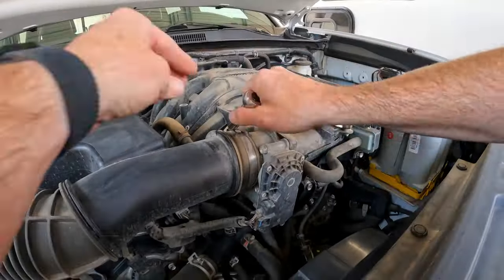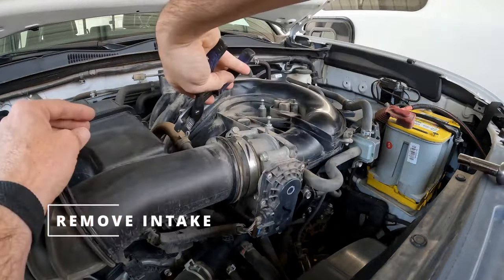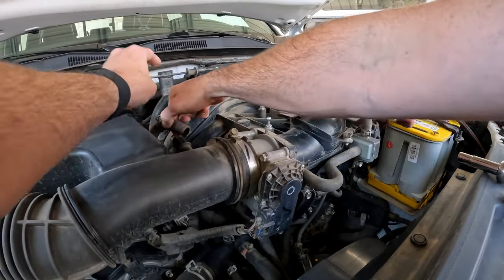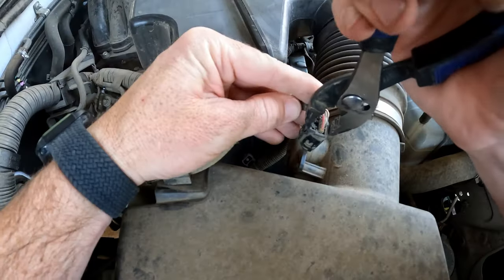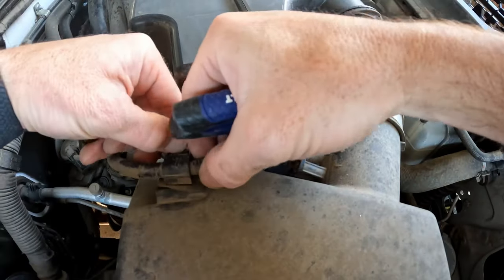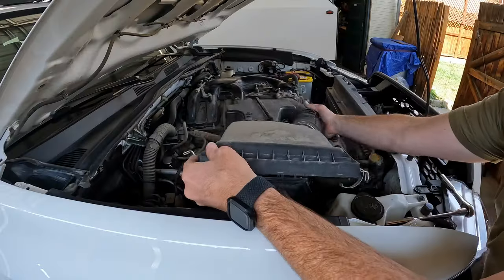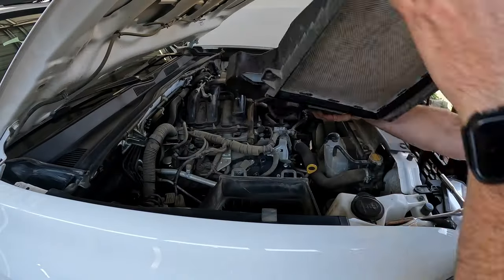Remove the engine cover. Loosen the inlet hose. Use a pair of pliers to remove the PCV hose clamp. Squeeze and remove the PCV hose. Now unplug the airflow sensor and release the wiring harness from the top of the lid. Unclip the wiring harness. Now the entire assembly can be removed.